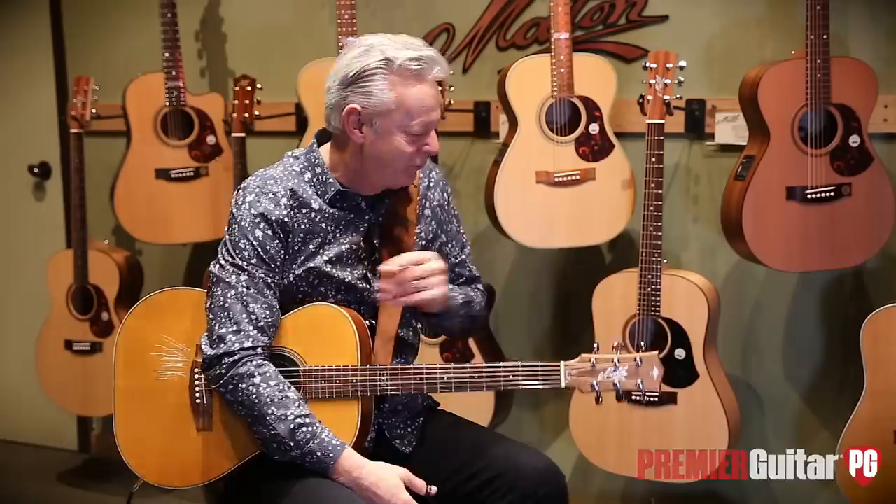Hi, I'm Tommy Emanuel here for Riff Rundown. Sounds like something we say to a dog, doesn't it? Riff Rundown. Here we go. It's good to be here. I'm in the beautiful Artisan Guitars in Franklin, Tennessee.